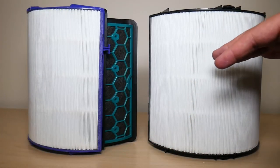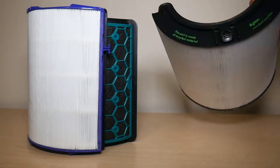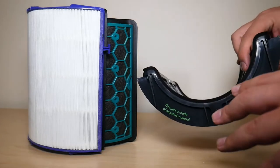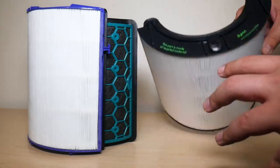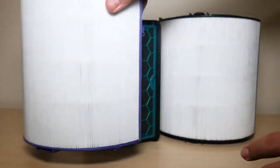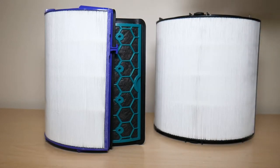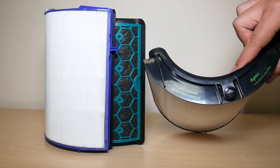Now let's talk about why Dyson came up with this new filter. The first reason is that it's made out of recyclable material, versus the old one which was mostly plastic. The old setup had a plastic Carbon filter casing and a plastic HEPA filter casing — two sets of plastic per fan. On a mass manufacturing scale that adds up significantly, so this new filter is definitely helping the environment and cutting out a lot of plastic.